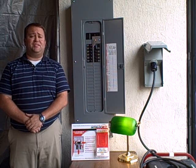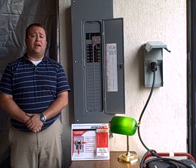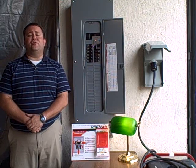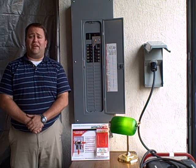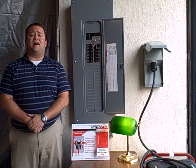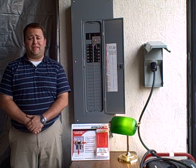The interlock kit is an inexpensive and easy-to-use alternative to a manual transfer switch. It hooks directly onto your electrical panel, allowing you to use your generator to safely backfeed your panel and power any circuit in your house. Its unique design guarantees that the main breaker and the generator breaker cannot be on at the same time.